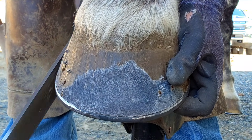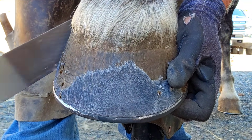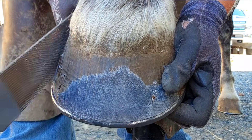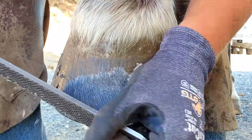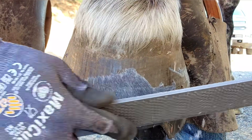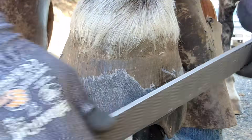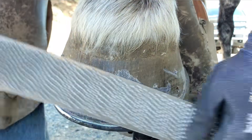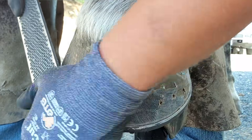What I'm doing here is called a quarter crease. This doesn't necessarily serve a particular purpose — you probably don't need to do this step — but I think it makes the shoe look better and it makes my work look better. Now I'm rasping just under the nails. Some guys use a gouge; I don't. I usually just use my rasp and rasp just a little bit under the nails and then bend them over. A gouge does make it look super pretty.